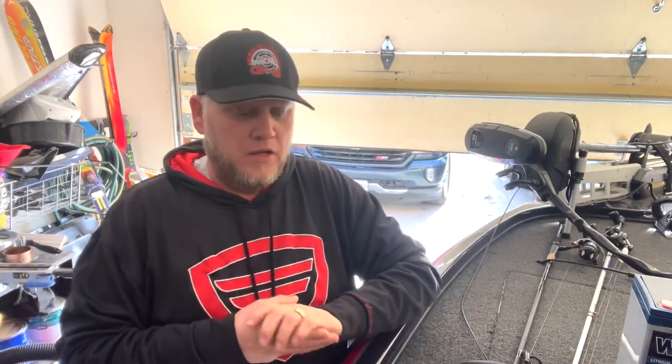Good afternoon everybody, welcome back, it's Mark. I want to talk about costs associated with hooking up live scope. I don't see a lot of people talk about it, but I see a lot of people online surprised when they get home and start needing things. There are a lot of questions about lithium, wire size, battery chargers, and things like that.